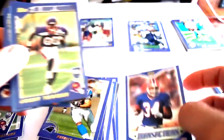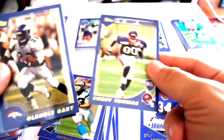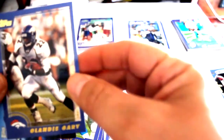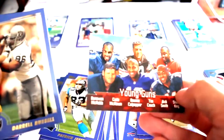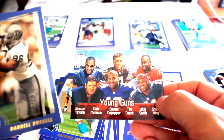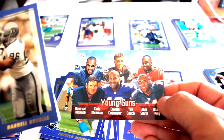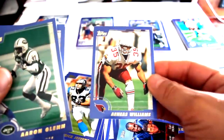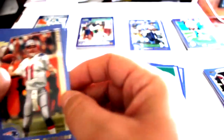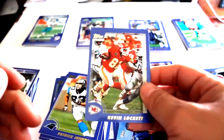Next up: Vernon Thurman, Thomas transaction card, Corey Thomas Europe Prospects, Clint Glantus, Gary Young Guns featuring Donovan McNown, Dante Culpepper, Tim Couch, Akili Smith, and Sean King. Daryl Russell, Raines Williams Hall of Famer, Aaron Glenn, Drew Bledsoe, Kevin Lockett.